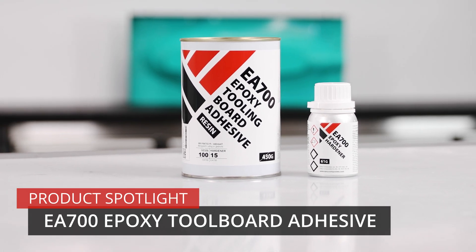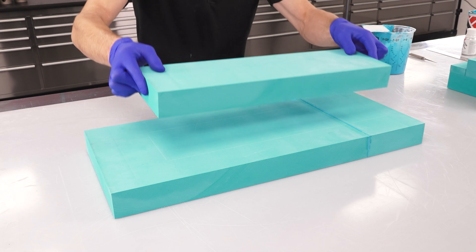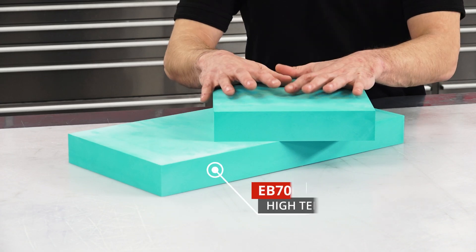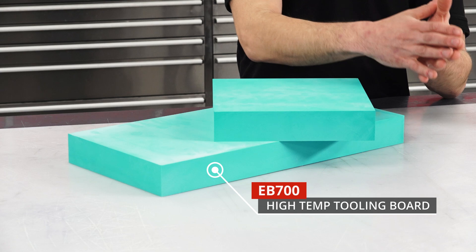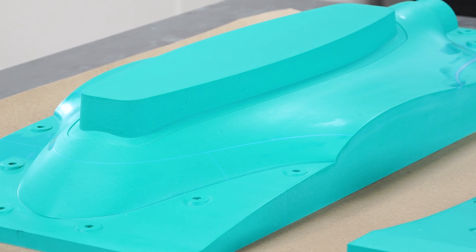Here we have the EA700, a specialist adhesive specifically designed for bonding and repairing epoxy tooling board. It is perfectly matched to our EB700 board, meaning that once it's fully cured, it's going to machine, sand and finish in just the same way as the board itself, leaving you with almost seamless joints.